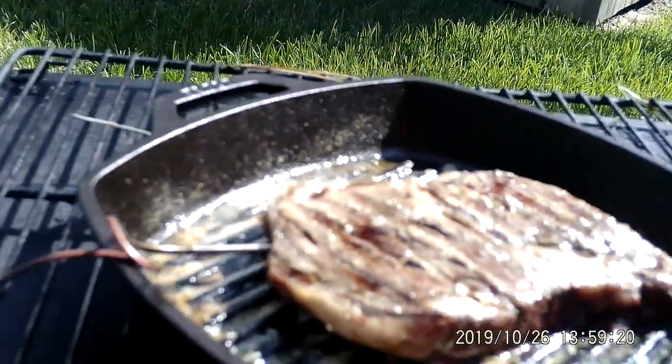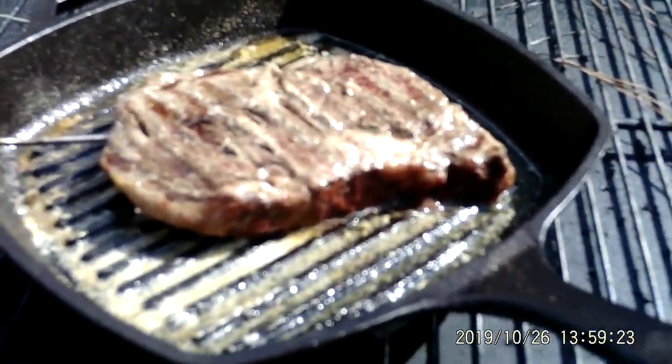Let's pull this guy out real quick and see what we've got. It still looks kind of red in there though. Oh well, I'll figure it out.